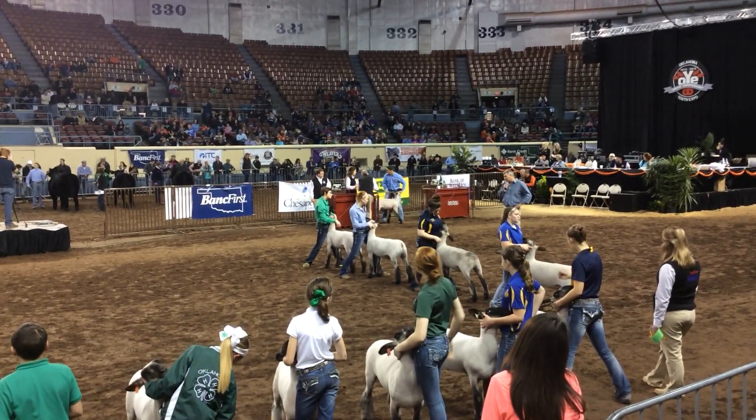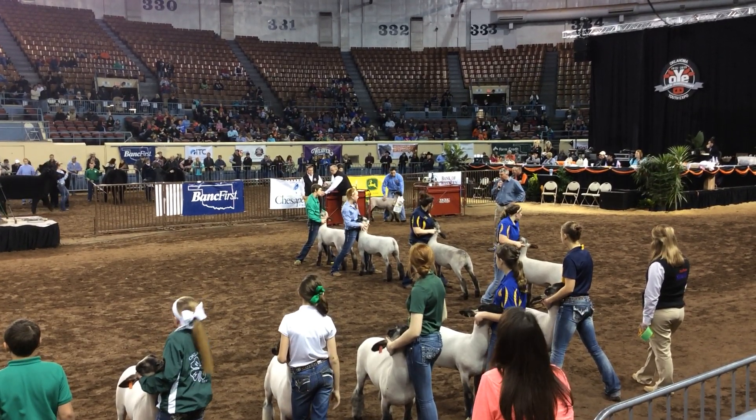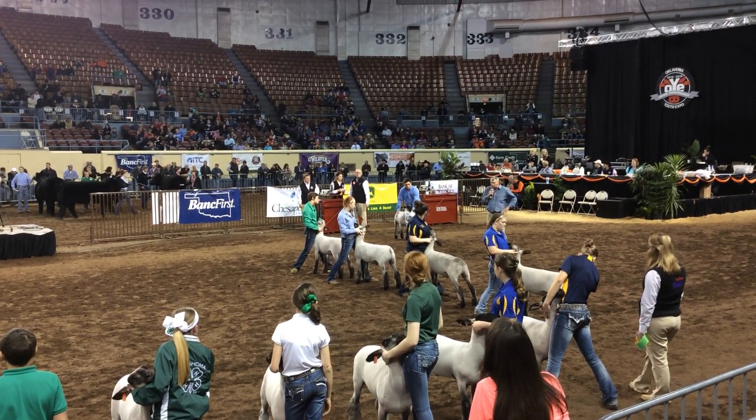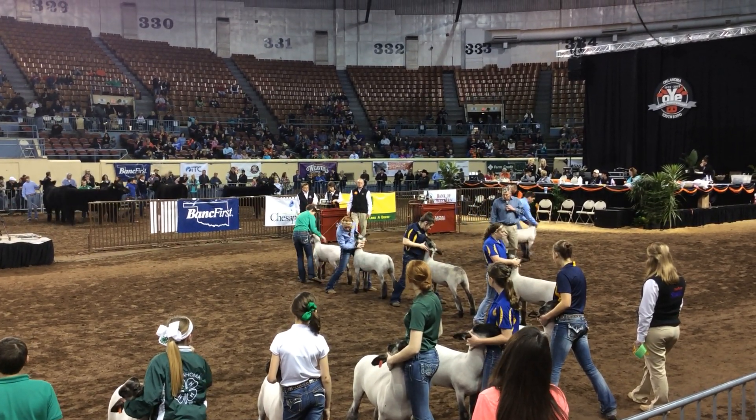Looks good from the rear view. If we could just chase a little bit of that chest core out of him, I think we'd like him a little better. I think he might be just a little stour-footed. I like the structural build. The wether that comes in third.